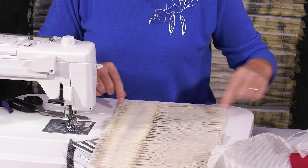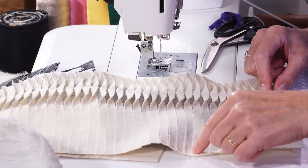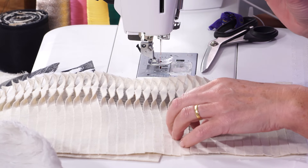I have done rows and rows of stitch, roughly one every centimetre.